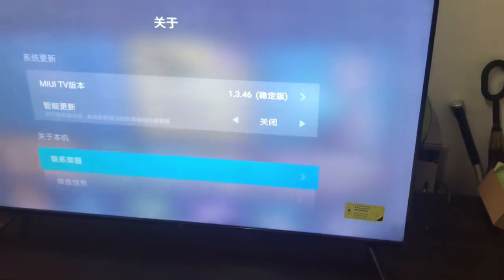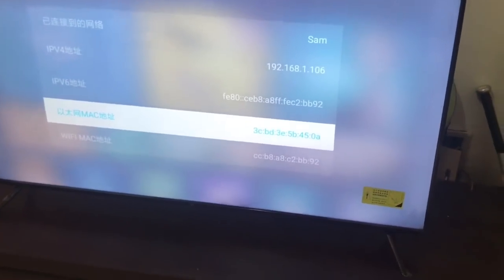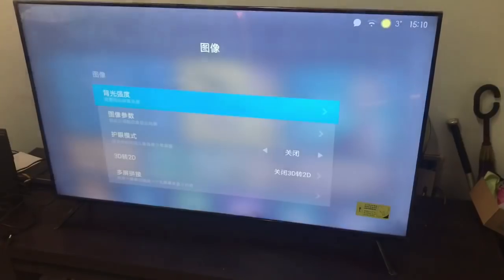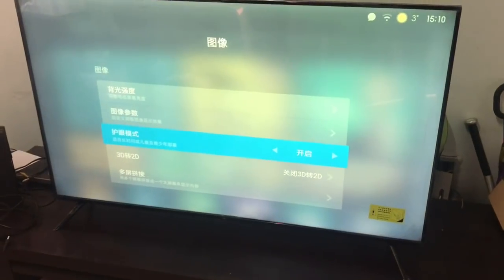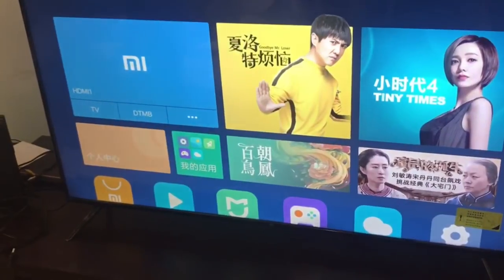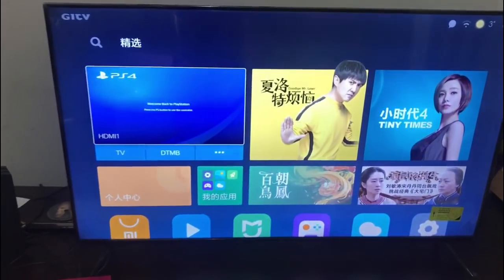Some people are saying Xiaomi might launch this TV in India next year, but I'm not sure. Some features were explained to me by a Xiaomi company representative, and I just recorded how to use them so I wouldn't forget.